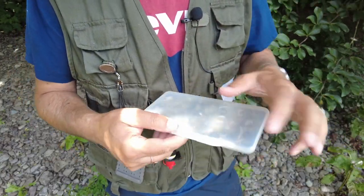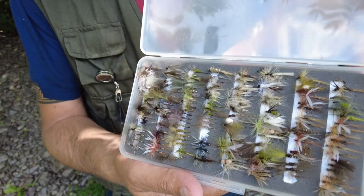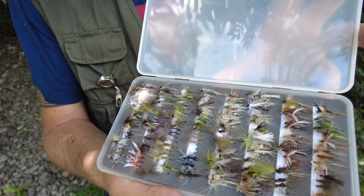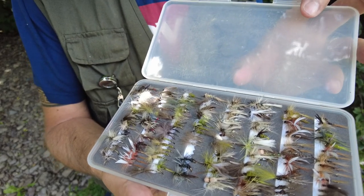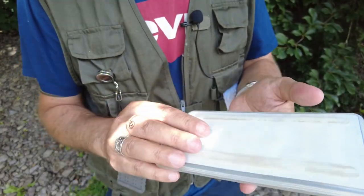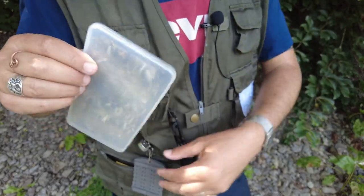And then of course my dry fly box. You can see here I have a nice selection — various flies, from sedges to emergers to up-winged olives. It's a cheap and cheerful fly box, one of those slim ones that fits nicely inside your pocket.